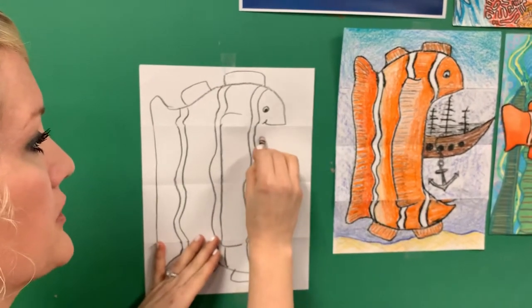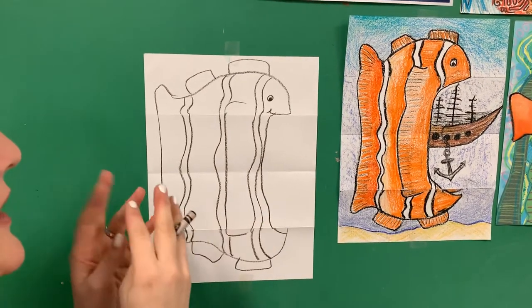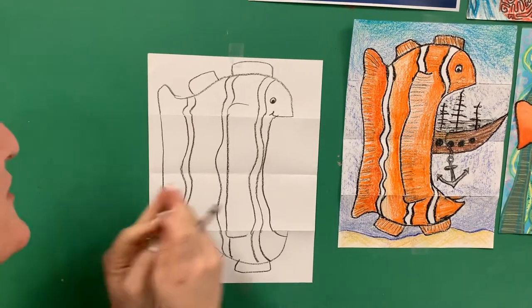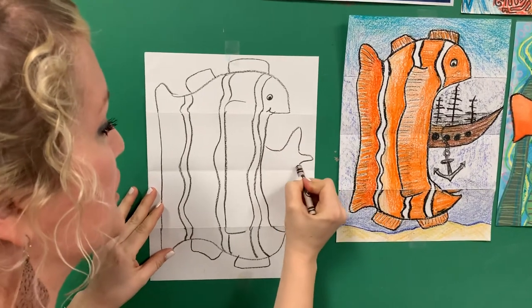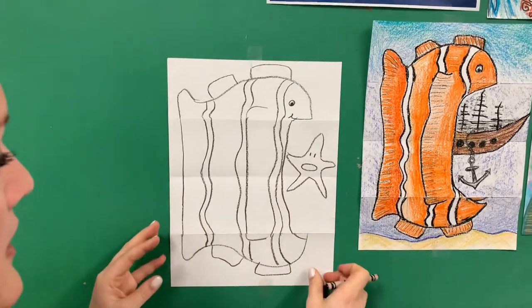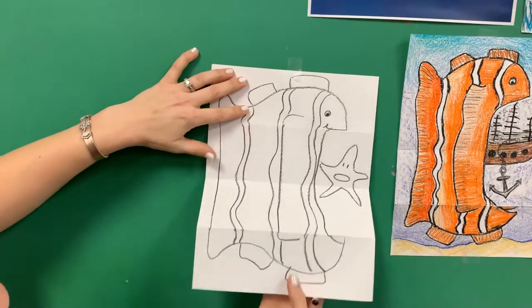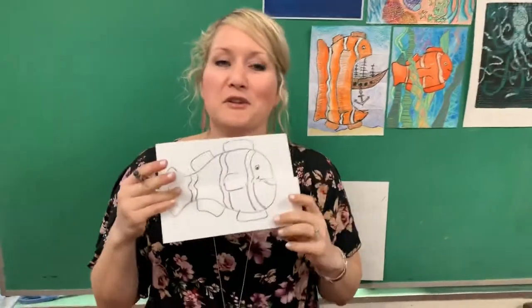Now what is this clownfish hungry for? I have no idea what your clownfish is hungry for. Mine would like to have starfish — he's hungry for starfish. I was going to say french fries, maybe he's hungry for a cheeseburger. It could be anything. What's going to be the funniest? Maybe this guy's like, 'No, don't eat me!' And then when I pick this up, I can make this guy just so friendly. These are going to be super fun because you're going to use your imaginations to make it really interesting to see what they eat.